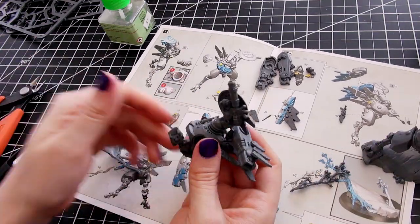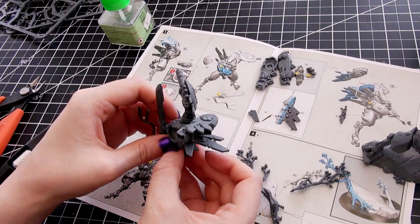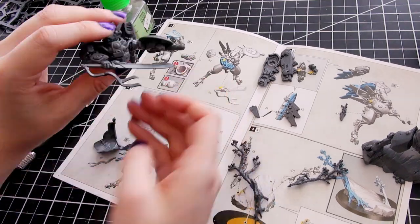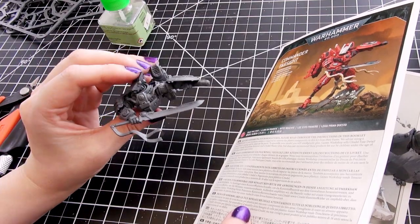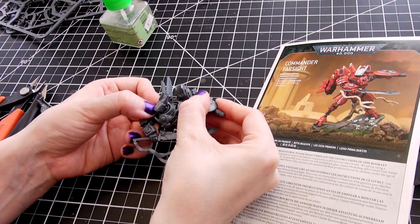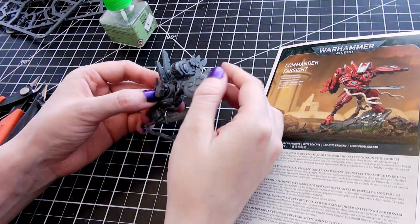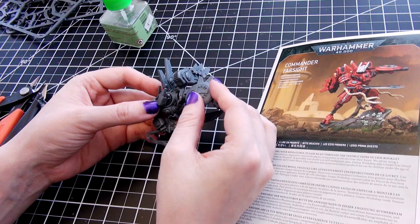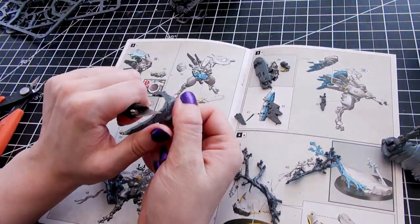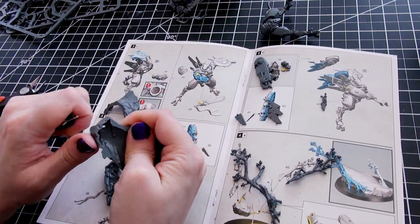Enclave Commander: if your army is Battle-forged, this model must be your army's Warlord. If more than one model in your army has this rule, one of those models must be the Warlord. Shield Generator: this model has a 4+ invulnerable save — meaning you can ignore your enemy's AP if you choose to. I think he's a really great model.